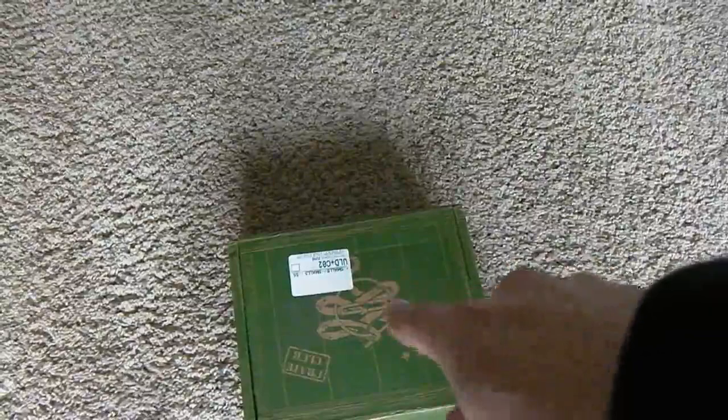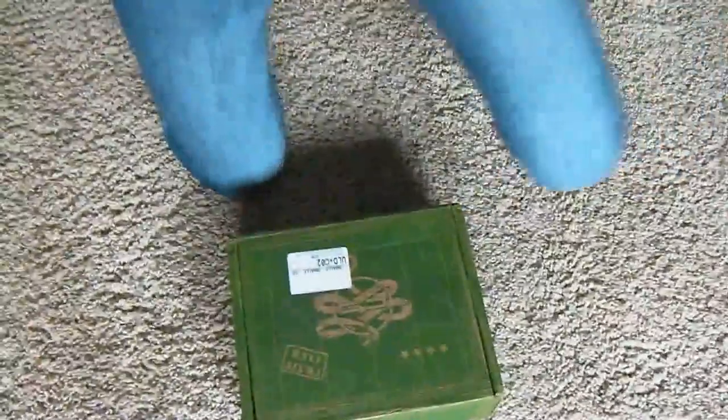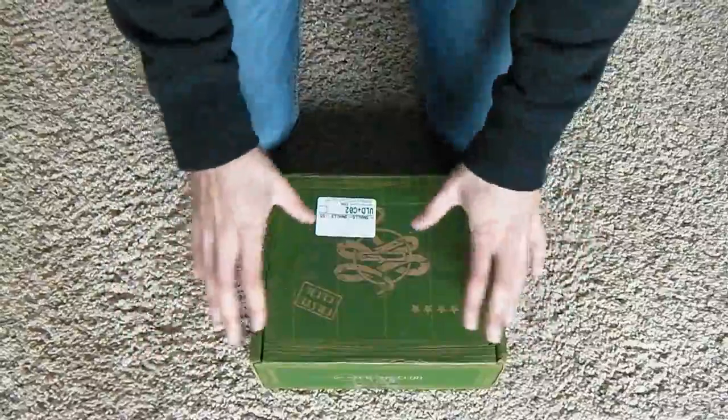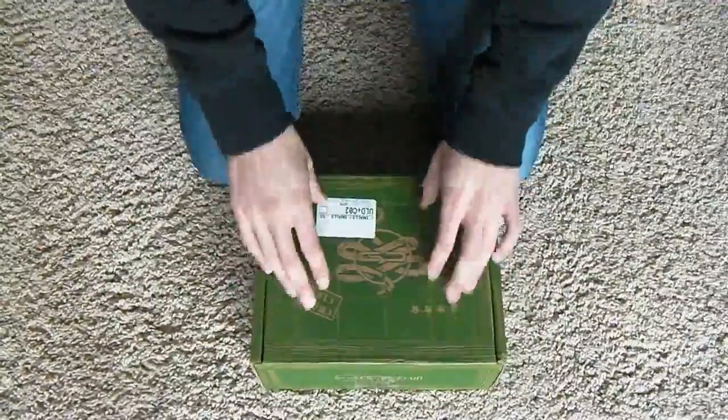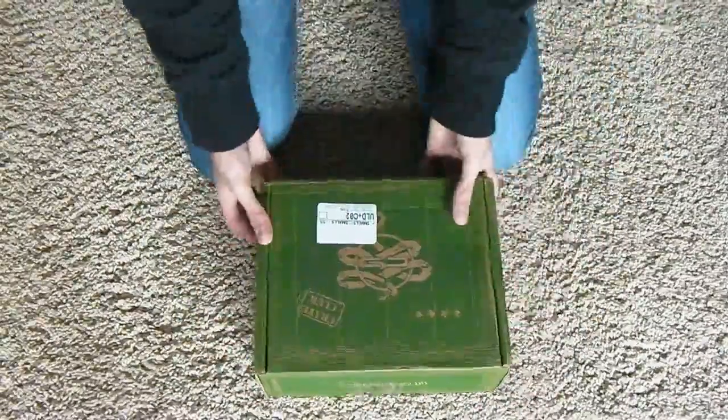We're going to review that thing today, so let's get to it. Alright, so we're reviewing this today — Great Club Captain Edition subscription box.